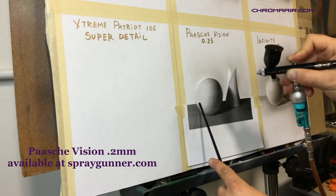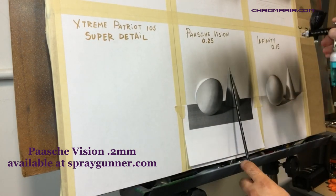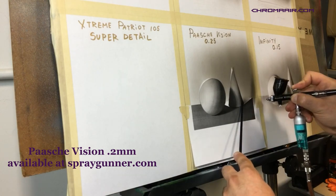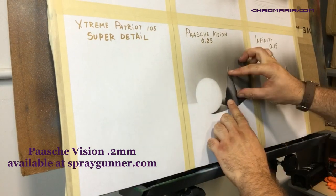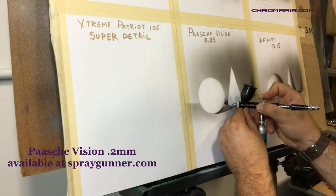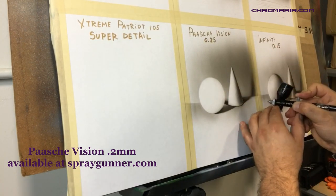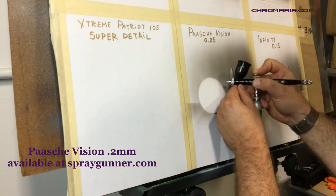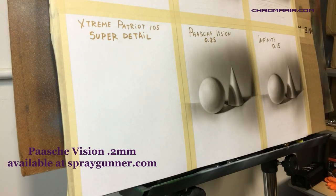Next, from one of the oldest airbrush manufacturers out there, we tested the Paasche Vision with a 0.2 millimeter nozzle. This is a brush made in the USA — it's well built and comfortable to use, featuring a versatile spraying range from tiny lines to a pretty wide pattern. The air regulator works perfectly. It does have a slightly different character than the Japanese airbrushes, but you'll get used to it quickly. One thing to note: it comes with a specific air connector fitting size, so you can't use it with a standard 1/8-inch air hose without an adapter — and that adapter is usually not included, so keep that in mind when buying.